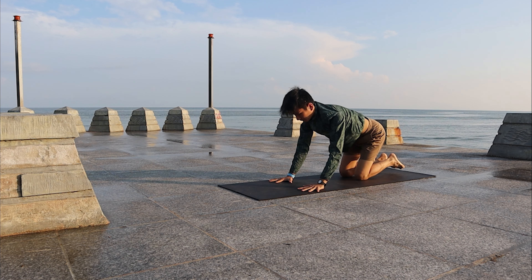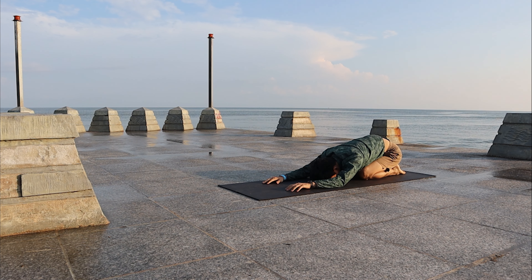Roll yourself forward, knees down — go to Child's Pose. Relax the shoulders, relax the arms.